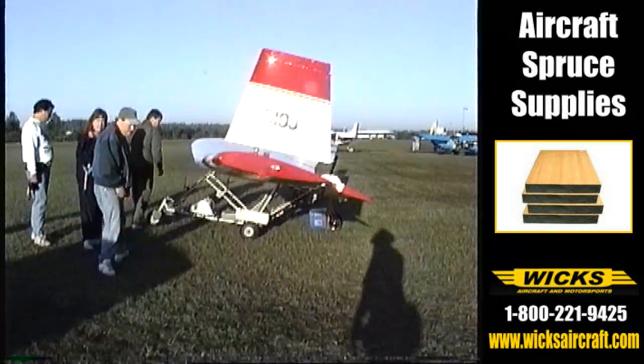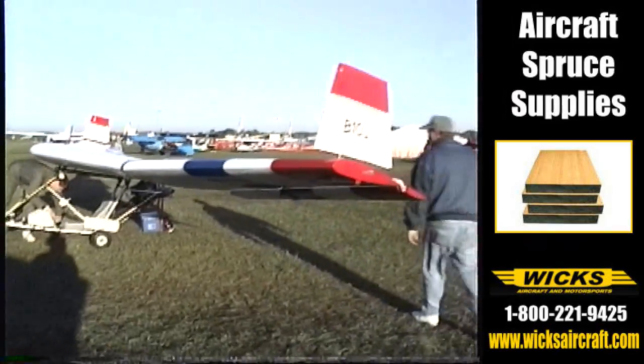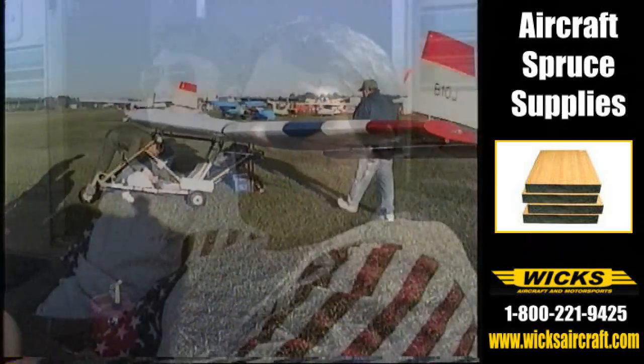On a good air quality day, with three and a half gallons of fuel on board, I'm good for about 30 minutes. On average, if I'm out punching around pretty hard, I'm good for about 20 minutes.